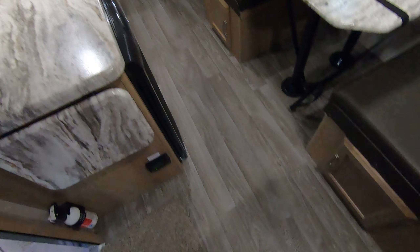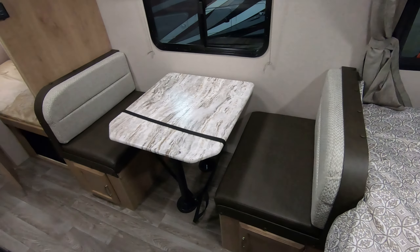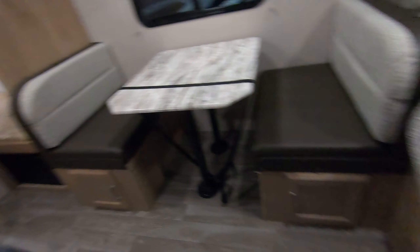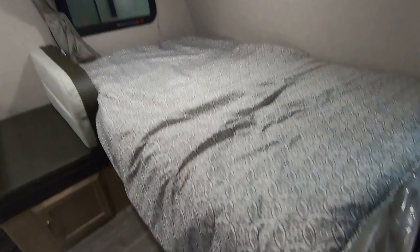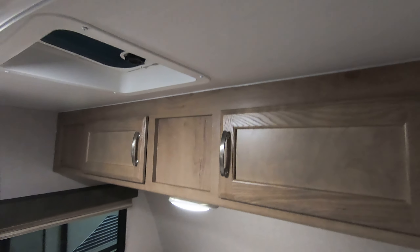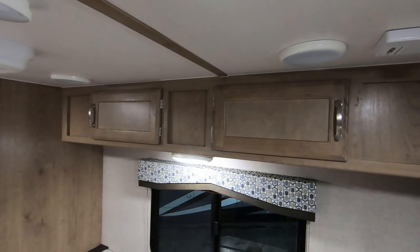No carpet inside, which is great for cleaning. Got your dinette there that also makes down into a bed, with storage underneath. Queen bed here in the front, east to west, with storage above.